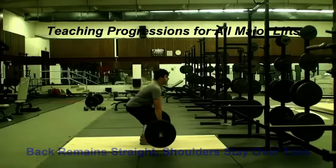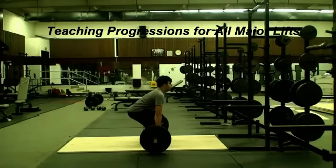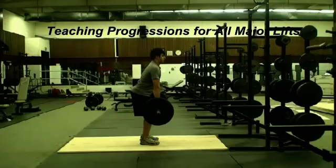This pause enables the lifter to check body positions. The most critical point is keeping the shoulders out over the toes while rising. It's a common error for the shoulders to move back as the lifter rises.